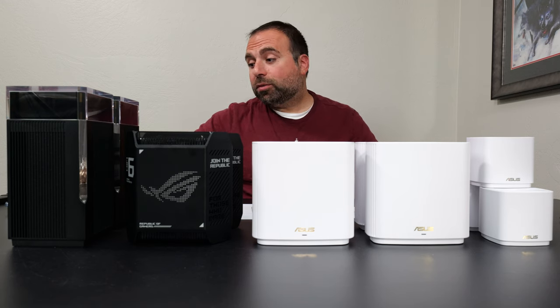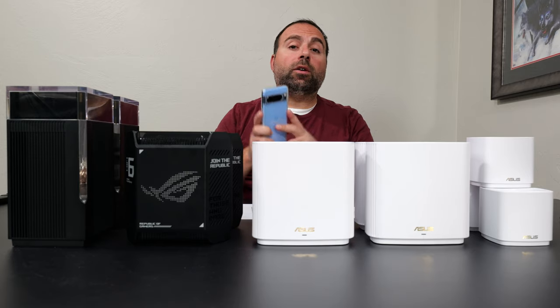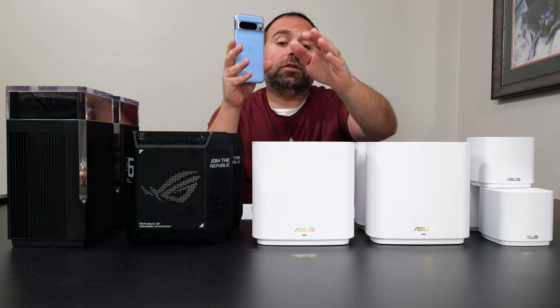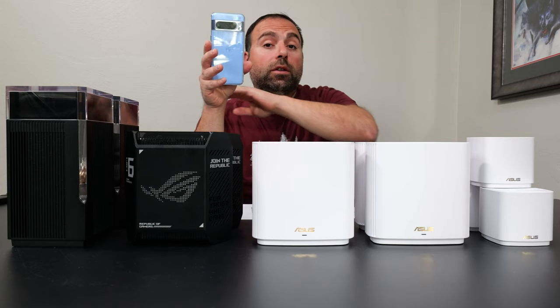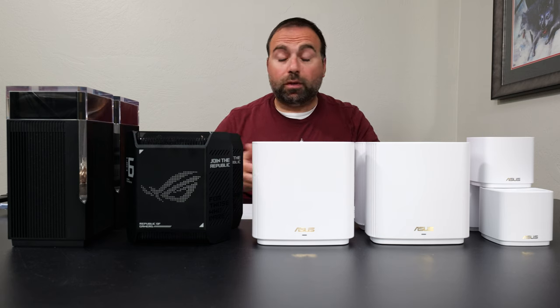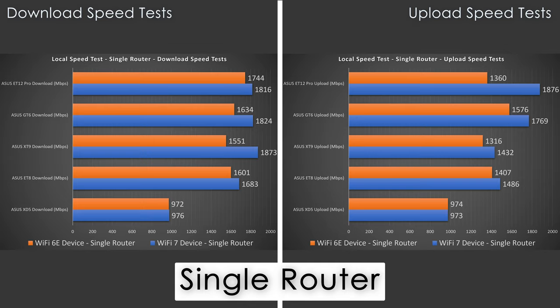Next is the local speed test, which reveals the true performance of the mesh system. I make my computer the server and go from a Wi-Fi device to the router to the computer, isolating the router from my ISP and public speed test servers. In wired and wireless backhaul tests, I go from the Wi-Fi device to the secondary node, then to the router, then to the server. Results show the XD5 capped just under gigabit, with the XT9 taking the cake for Wi-Fi 7 download speeds and the ET12 leading for Wi-Fi 6E downloads. The ET8, XT9, GT6, and ET12 were all within the same ballpark.